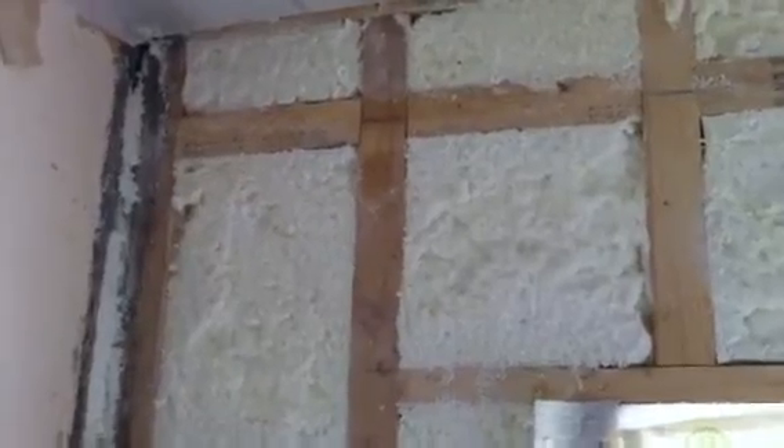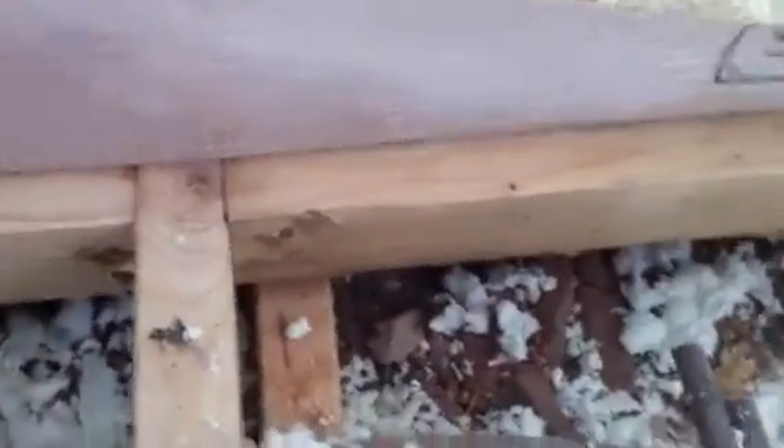Here we are in an upstairs bedroom. There's a separate freestanding internal stud frame built away from the brickwork. This is where we put the sensors in earlier this week — moisture sensors to see what's going on inside over the next couple of years.